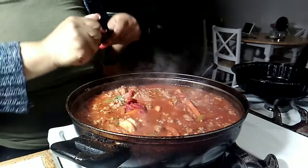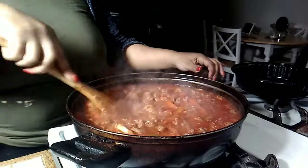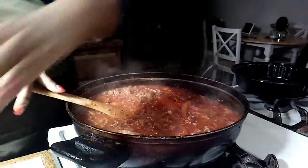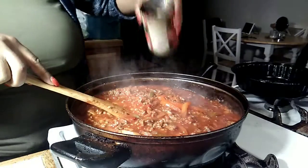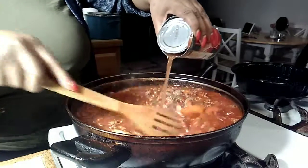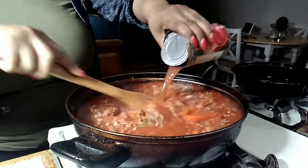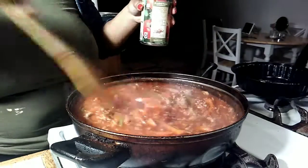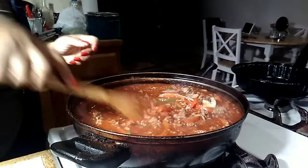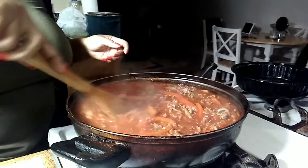The tomato paste is gonna thicken up the sauce, so you can add a little bit of water to compensate. I added a whole can of water. Just let that simmer for about 40 minutes to an hour and the flavors will really come together.